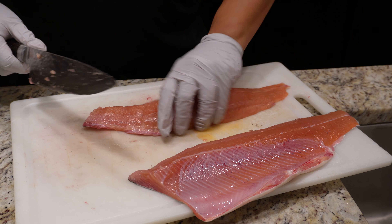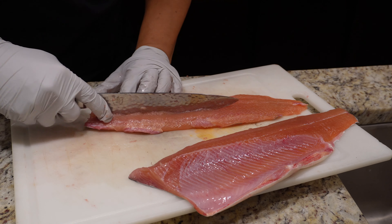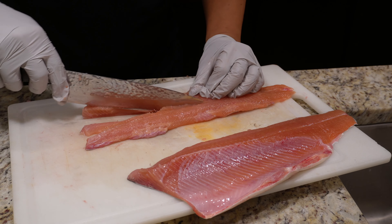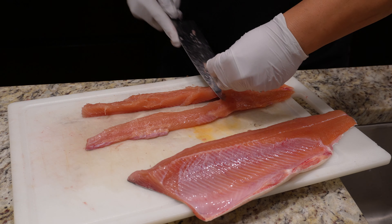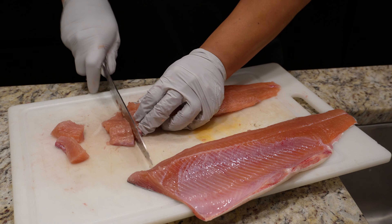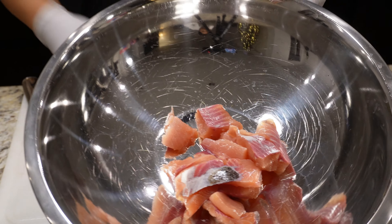This fish does have big pin bones, so we're gonna cut those out. There we go — a nice fillet with the pin bone removed. So just gonna cube it up just like that. Let's put this into our bowl, just like that.